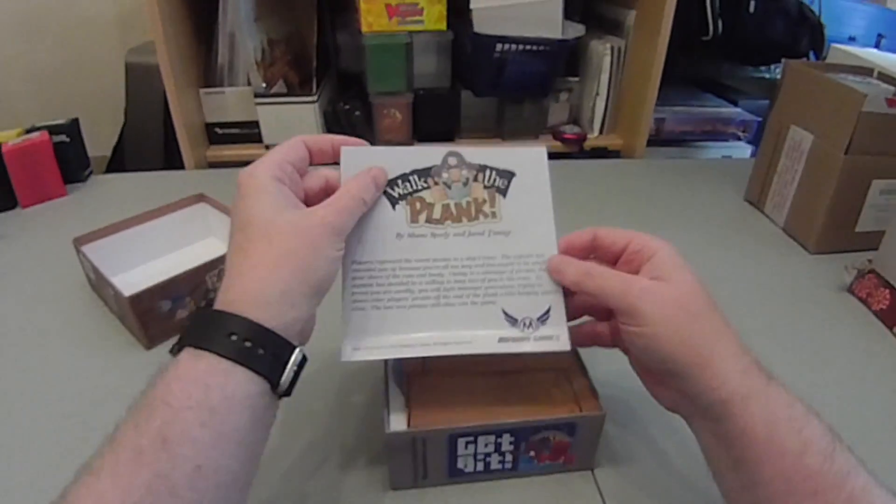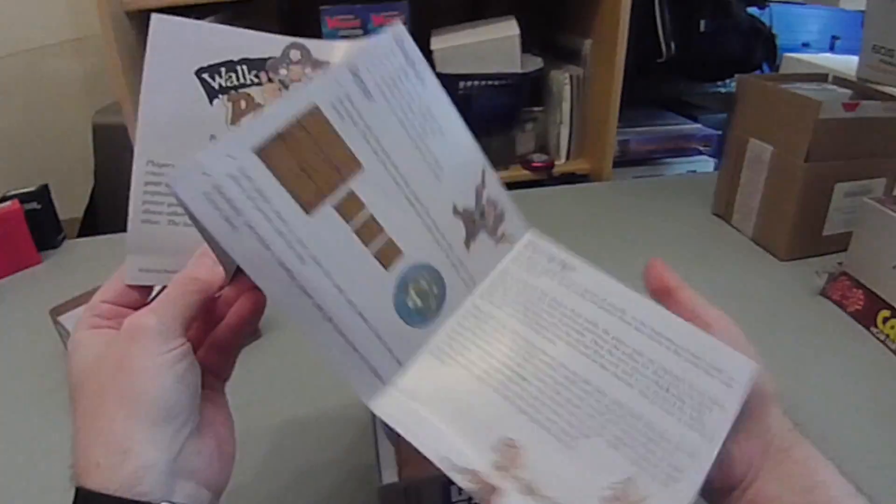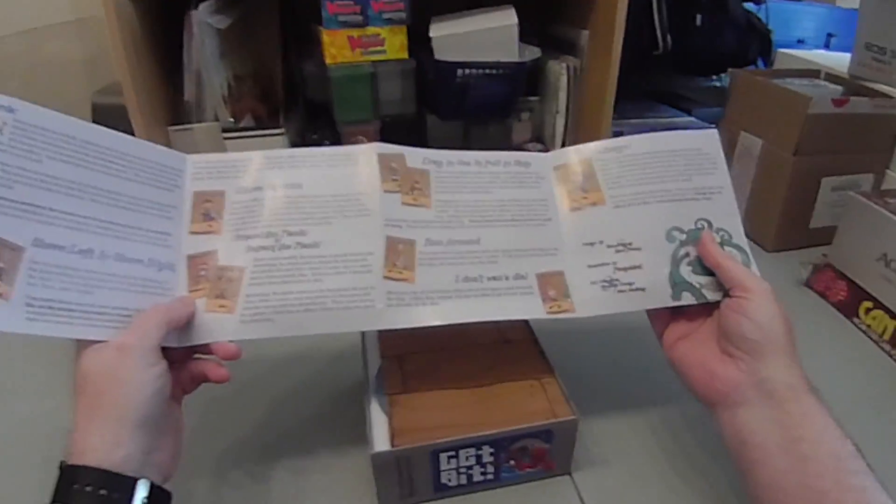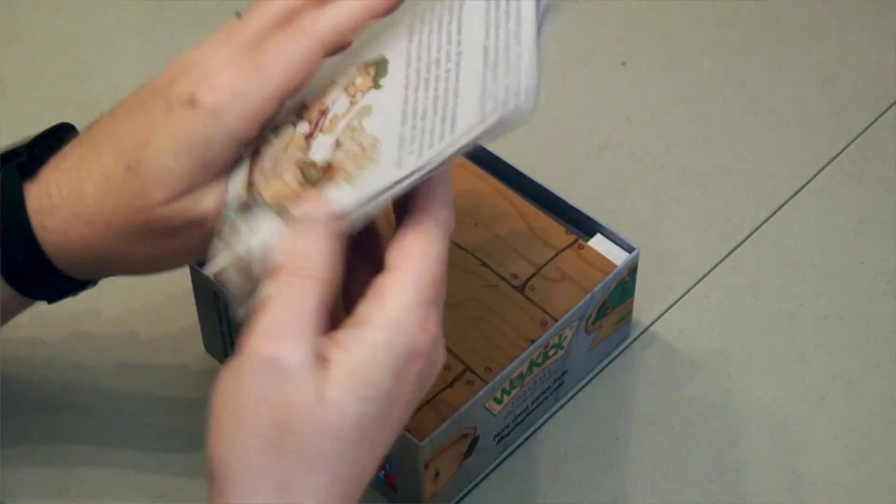So let's start with the rules. There's not really much to them as you can see — you could read those in a few minutes. Everything there is explained quite simply.